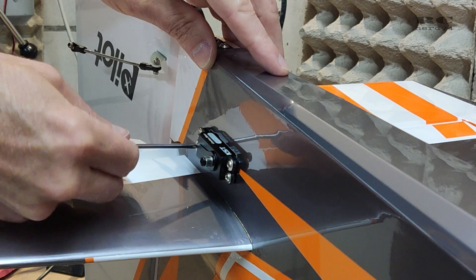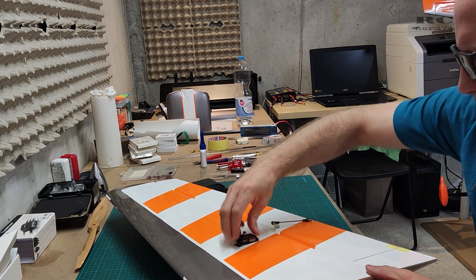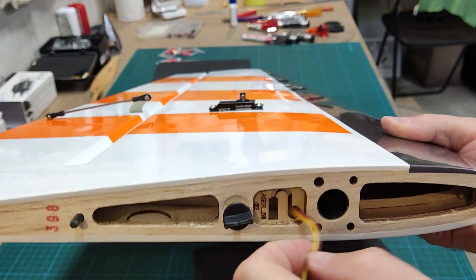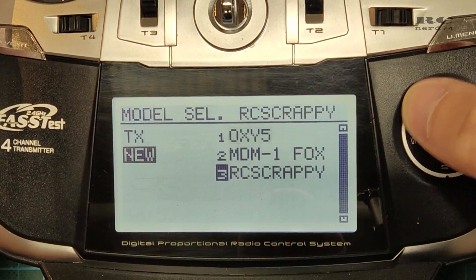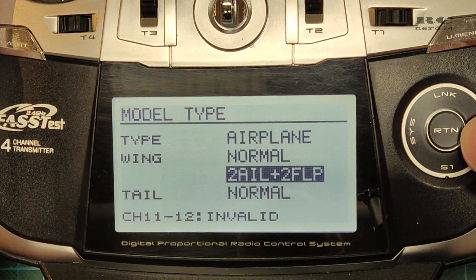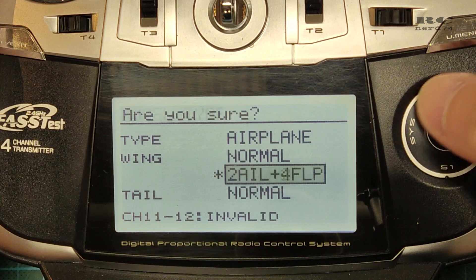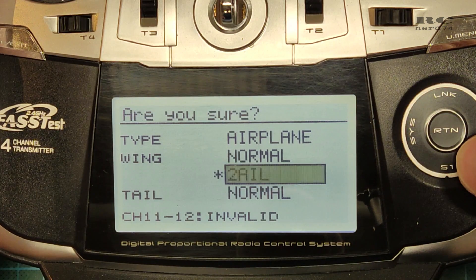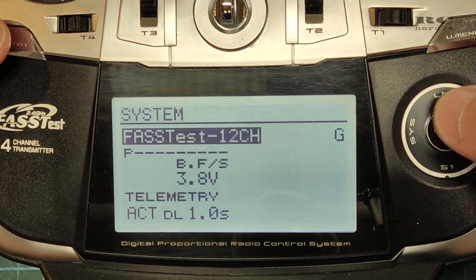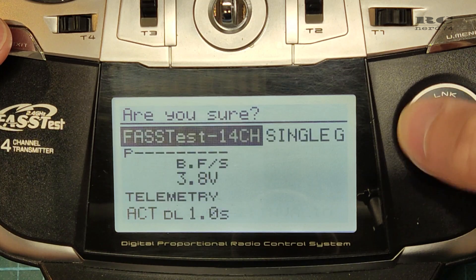On the wings the wiring installation was also a bit tricky, but it's important to get the cables out at exactly the right spot. Then it was time to program a new model on the transmitter — I selected airplane with no flaps. With the transmitter ready, I powered up the plane, set the servos to zero position, and began the servo installation.